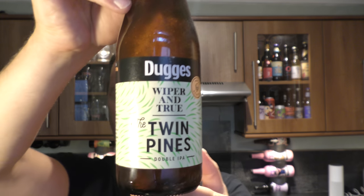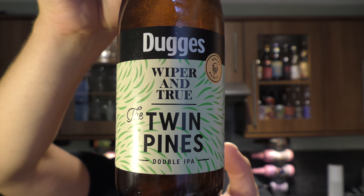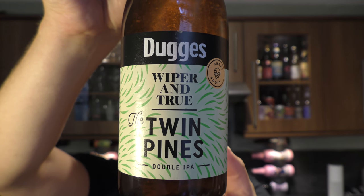It's beer o'clock on Real Old Craft Beer. Today we've got a beer from Doug's and Wiper & True — it's a bottle of the Twin Pines Double IPA, coming in at 8.8% ABV. Wiper & True is a fantastic brewery from the Bristol area in the UK, and of course Doug's Swedish craft beer. Big fan of their beers and that golden bottle cap.